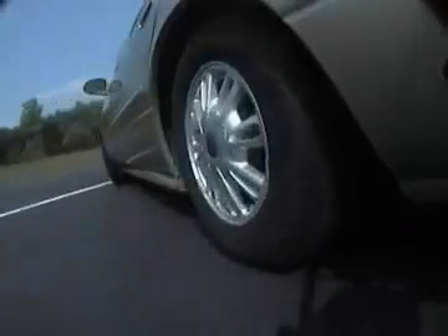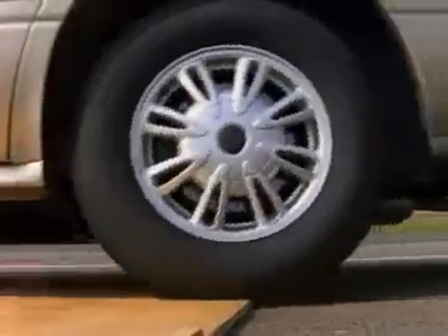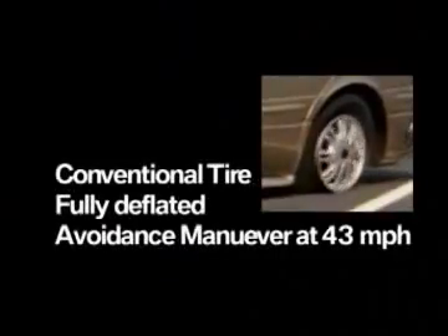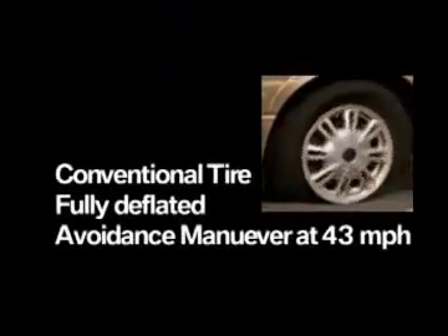First, let's see what happens with a conventional tire. As you just saw, the deflated conventional tire quickly went down on its rim and disintegrated when the driver performed the maneuver.